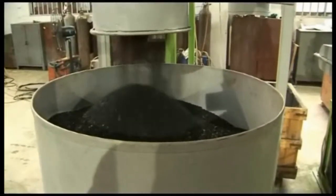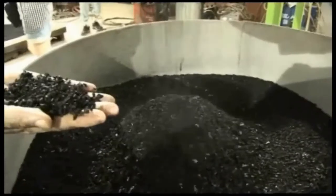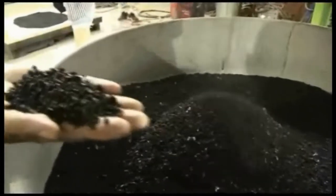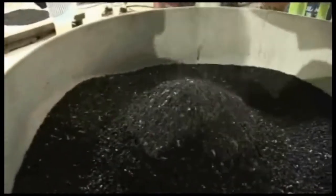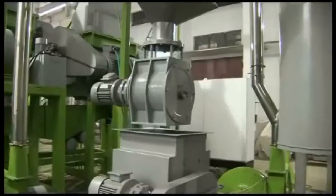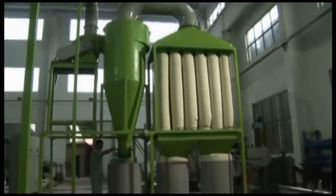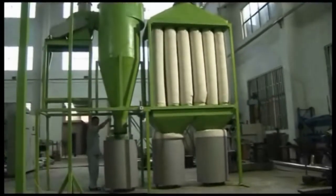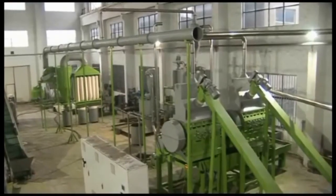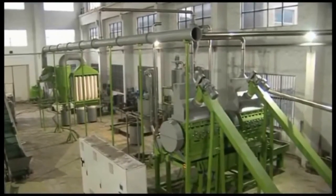This is our final product: 5mm rubber crumb. They are collected and packed at the packing station right here. This is the dust removal system — it helps us collect the dust and other debris throughout production, to keep the workshop clean and neat.